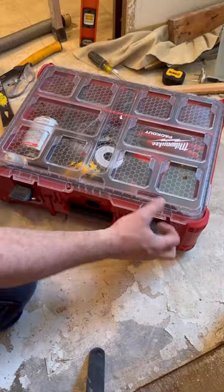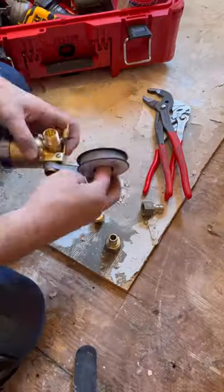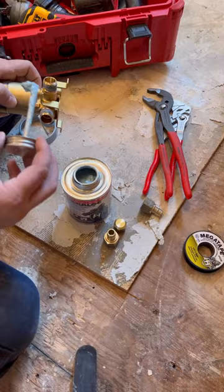We're doing a bathroom remodel, so we're gonna be putting in a new valve. It's gonna be a Delta valve. We're gonna use mega lock and mega tape to give us a waterproof connection.